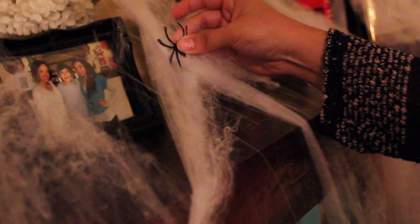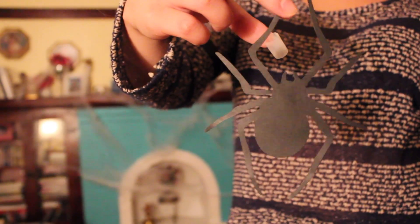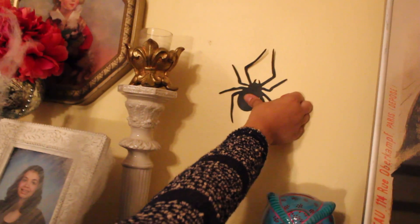Of course you can't forget your little spiders — just place those in random little areas. I also took these little spider cutouts from the dollar store, put a little tape on them, and stuck them in random places to spice it up a little bit more.